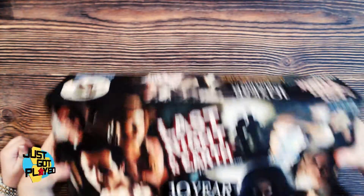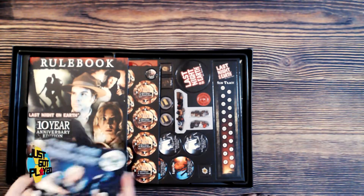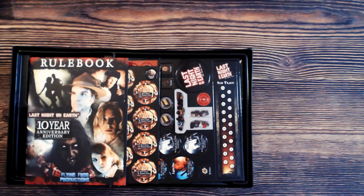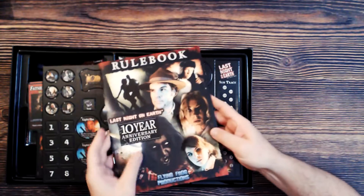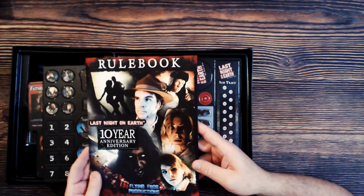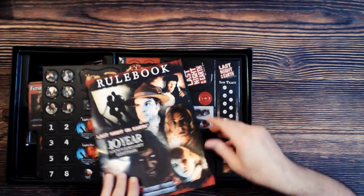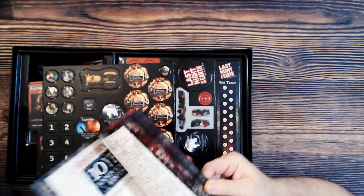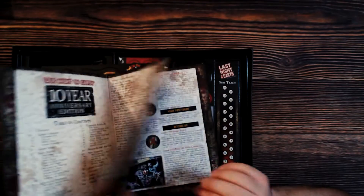This box is like the size of Axis and Allies back in the day. The rulebook here is pretty fancy — some of it is glossy, like super glossy, almost like photo paper.